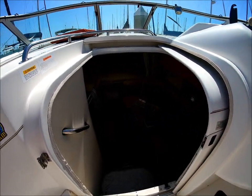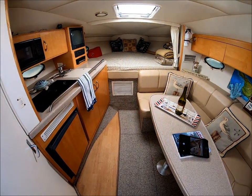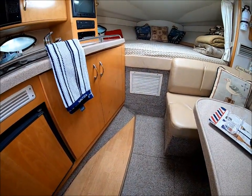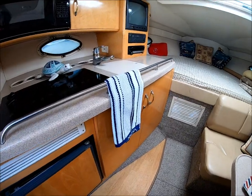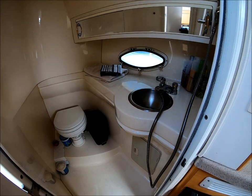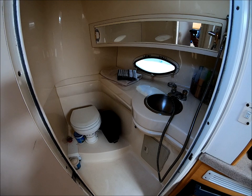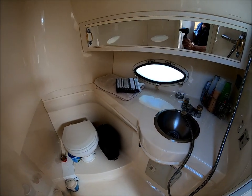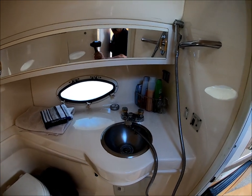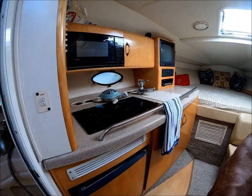We enter the cabin through the centerline sliding door and down a few steps. Immediately inside, we have a large head, which is unusual for this size boat. It's all fully lined fiberglass — easy to care for, easy to clean — with lots of counter space, a little mirror with medicine cabinet, and a pullout RV-style shower right there.